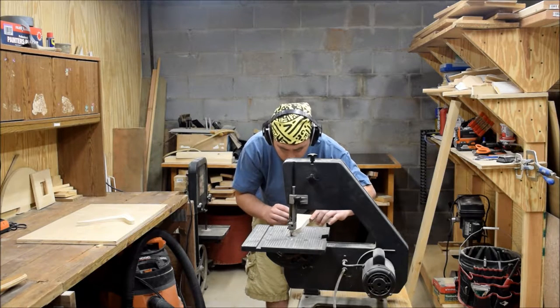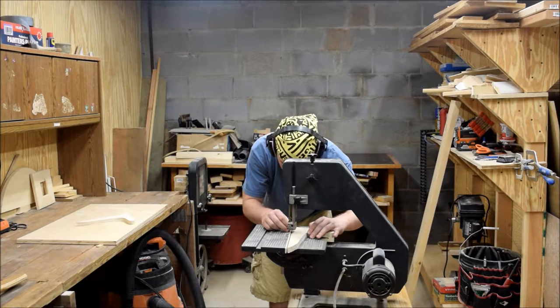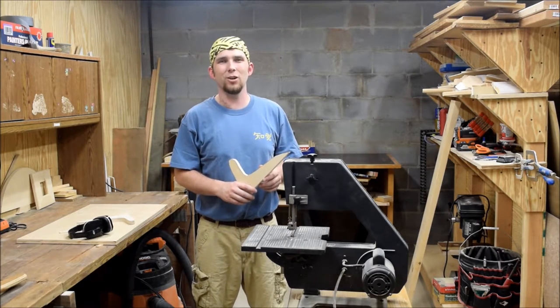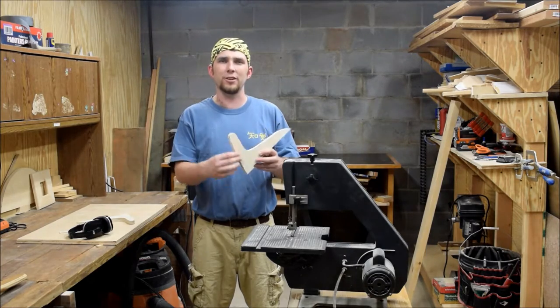Almost there. Only thing left to do is give it a little bit of hand sanding and then round over these edges on the router table.